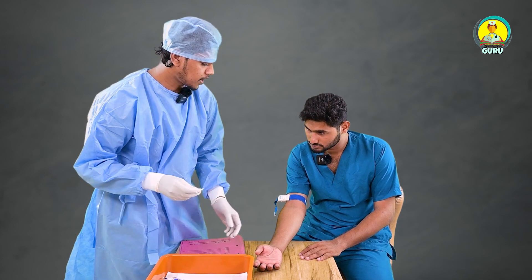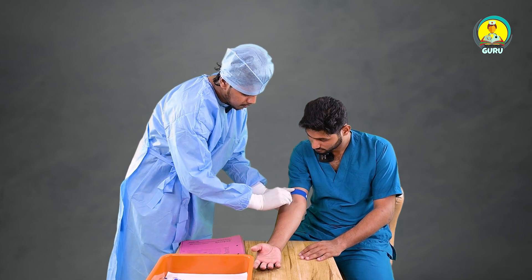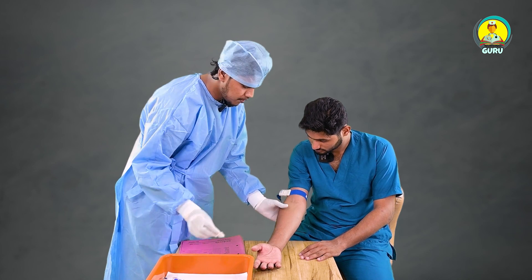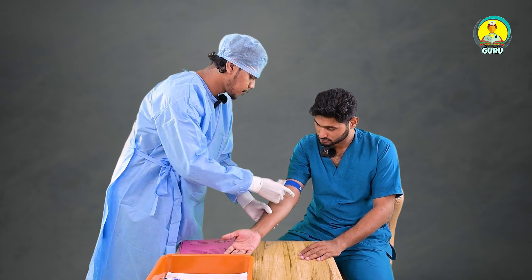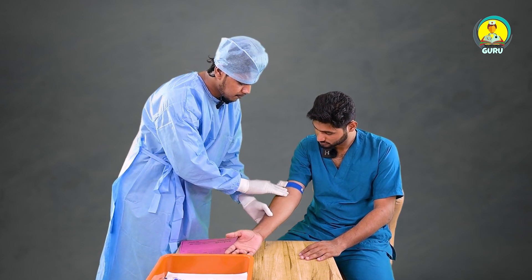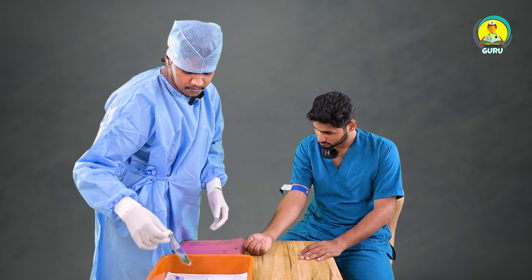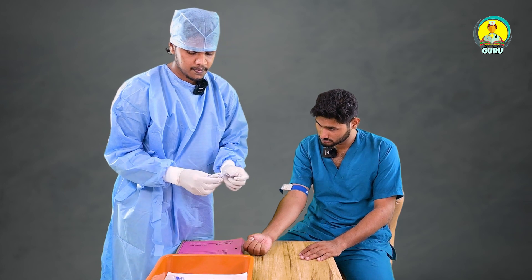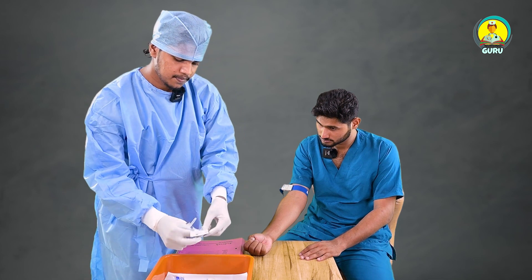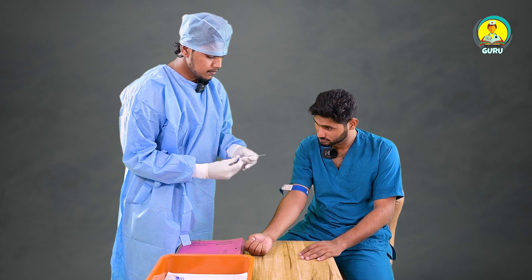We have to apply the tourniquet and we have to clean with alcohol swab. And we need to wipe it away. Hold your hands. We need to take the syringe.